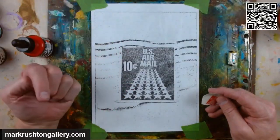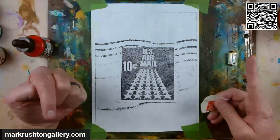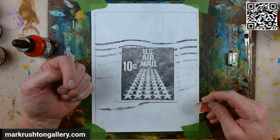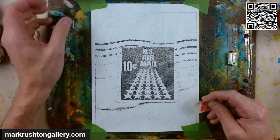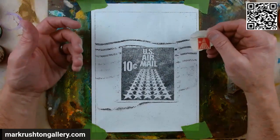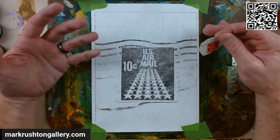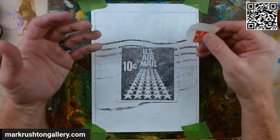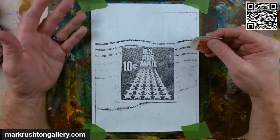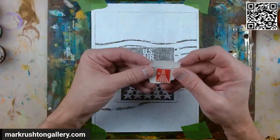Hi everybody. It's Mark Rushton of MarkRushtonGallery.com. It is Saturday, November 25th, 2023. It snowed today here a little bit — I'm supposed to get one to three inches overnight. I'm in for the night. I'm normally used to live streaming, but in this case I'm recording it live, and I'm trying to make them a little shorter.